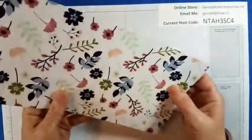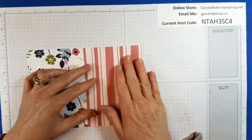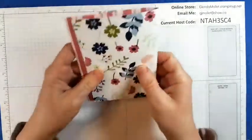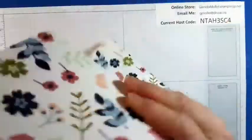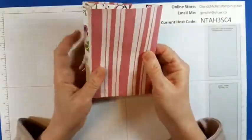Now we have to decide which paper you want to have showing and which paper you want to not have showing. So I'm just going to fold it and just hold it — I'm not burnishing the folds yet. That's one way, and then we can have it this way. I like it this way.